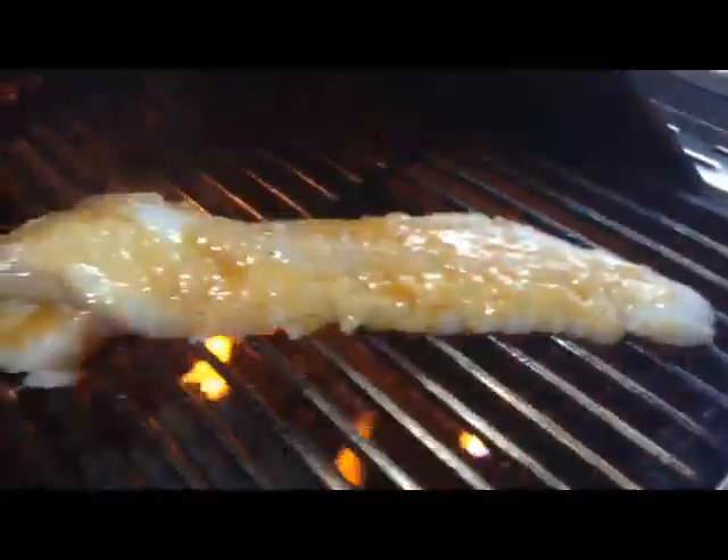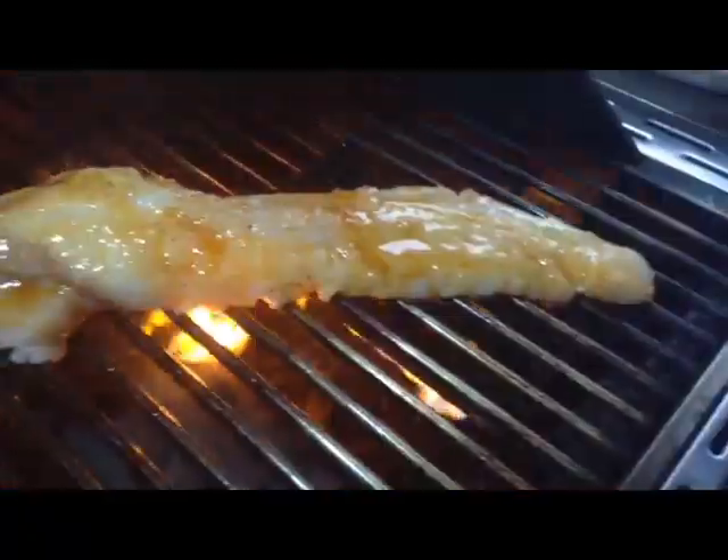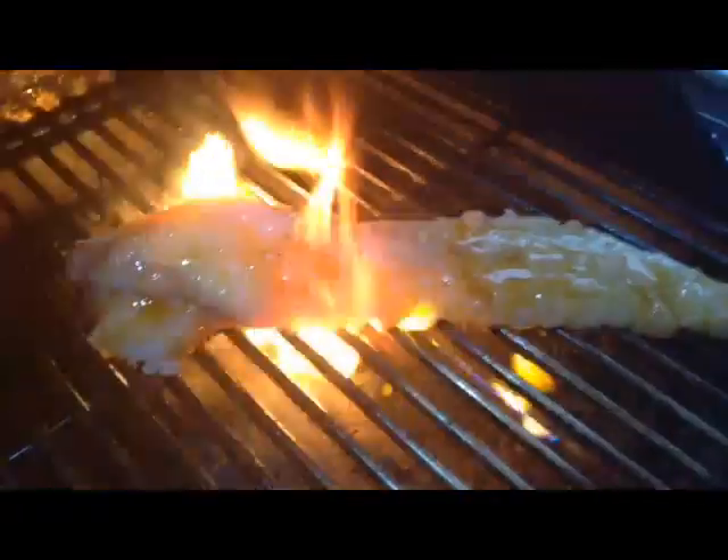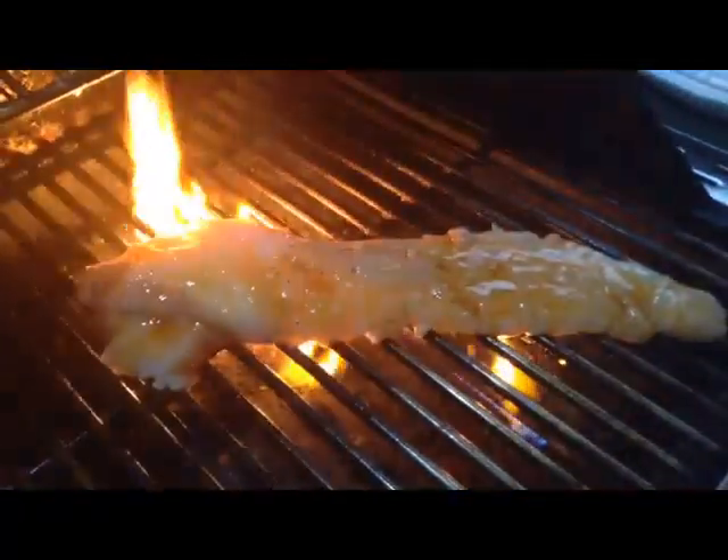Get that flame up — that's perfectly fine, that's the butter. Oh, that's gonna taste delicious. Excellent flavor. It's gonna be just like lobster when this is done. So I'll go ahead, wait about a minute or two and then go ahead and season it up again with this marinade.